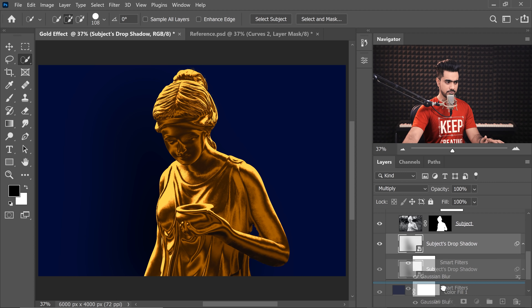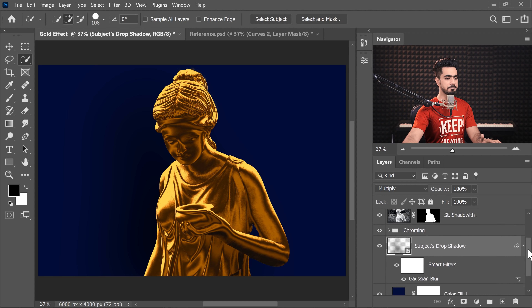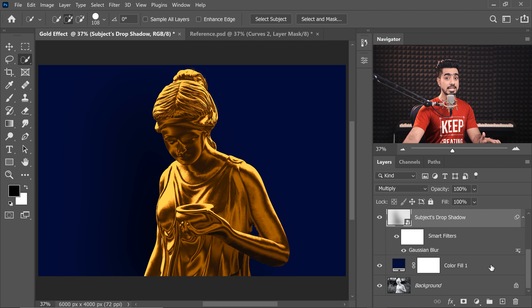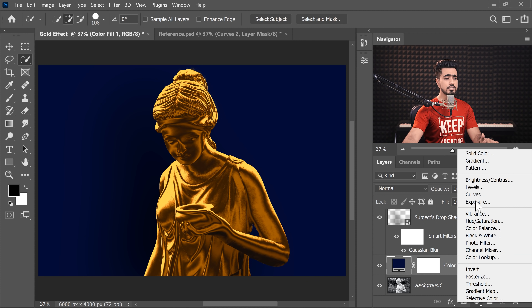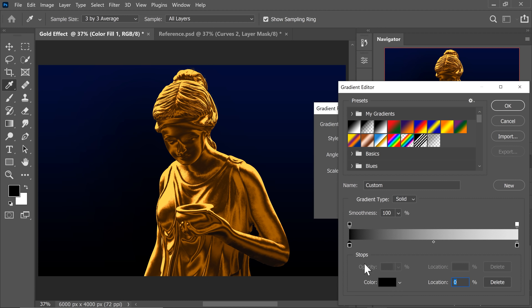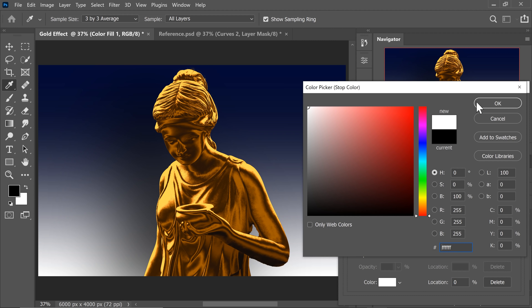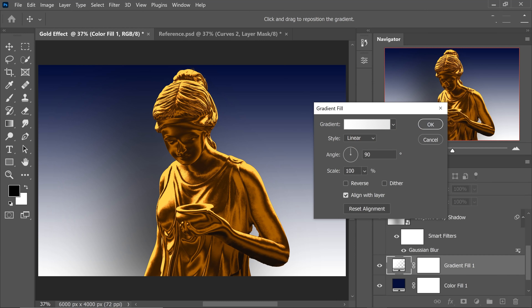Take the shadow layer out of the group to avoid confusion, then close the group. Now let's add some lights on top of the background layer. The background is a blue solid color — create a gradient on top of it. Set the left side to white and the right side to transparent: on the right the opacity should be zero, on the left the opacity should be 100. Hit OK.